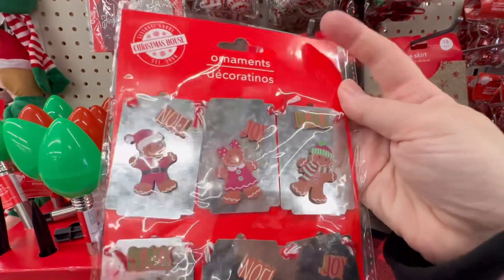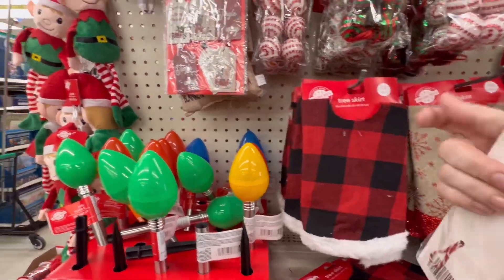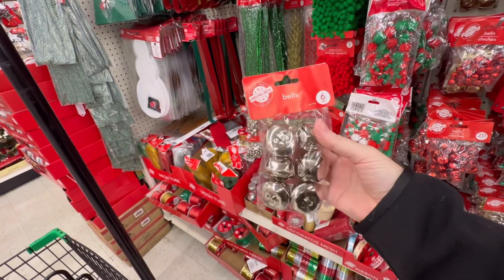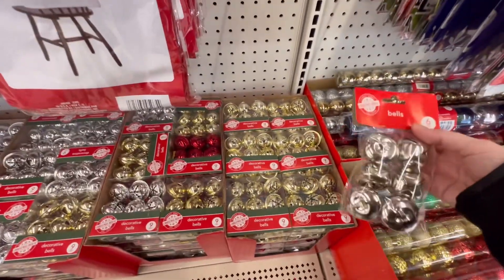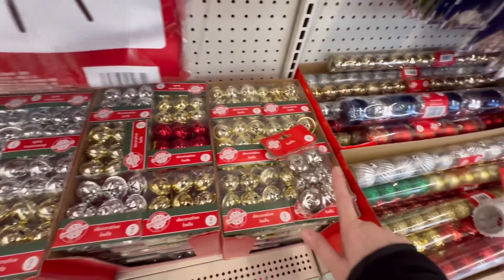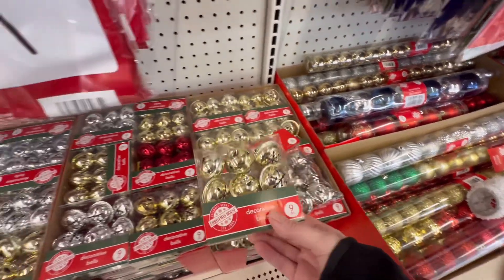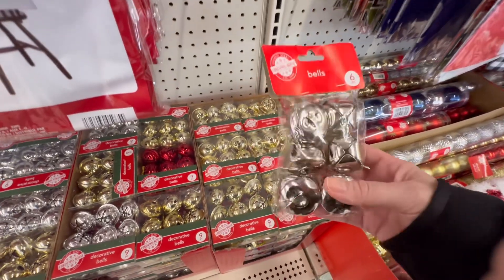They're ornaments — like the little gingerbread guys on the cookie tray. Adorable. A six-pack of bells — didn't I see some bells on the other side of the store? Let's go compare. So these bells look like the regular jingle bells — you get six. And then they've got these, with the snowflake design — you get nine of those.